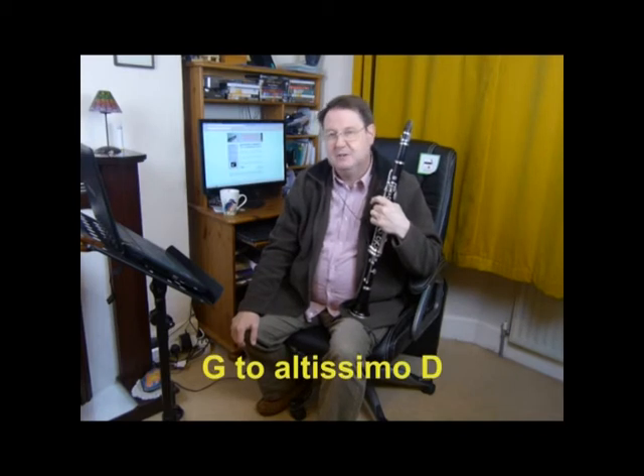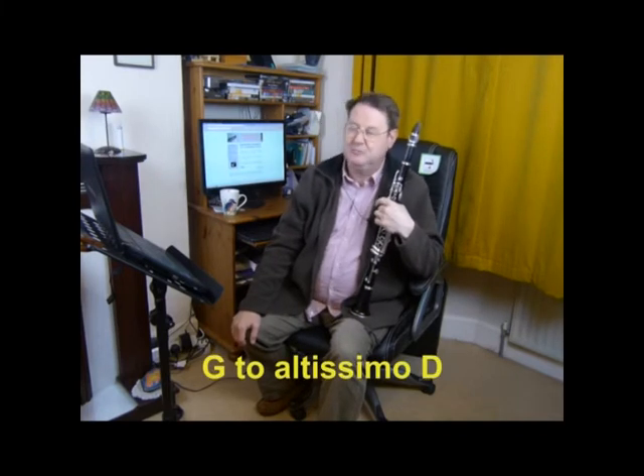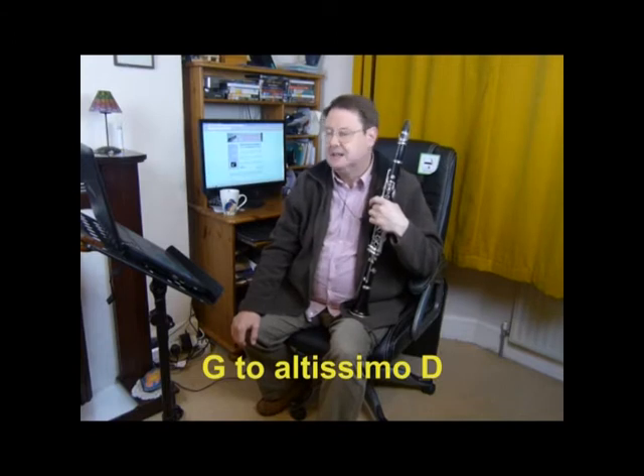We're on lesson 11 and we're going to look at one specific movement in exercise 3. If you look at exercise 3, bar 17, you will find the moment I'm talking about is G to altissimo D.